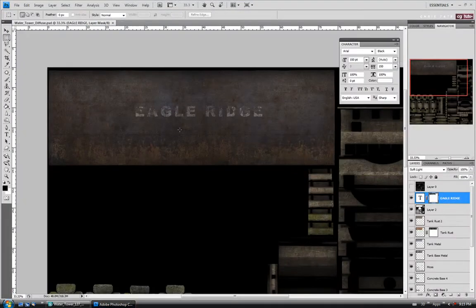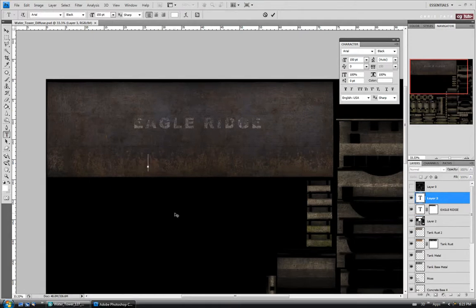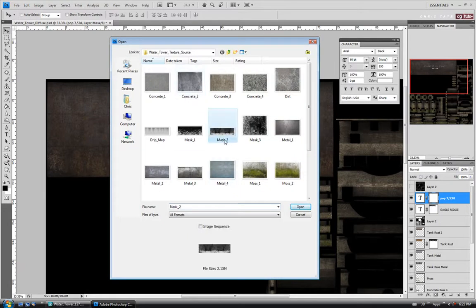Jump back to Photoshop and we'll add the population text. Grab the text tool, click somewhere down here, and type 'Pop.' — or you can put 'Population' if you want — and make up a random number: I'm going to do 7,538, but use any number you like. Select the text, click and drag to select it, and make the size maybe 50 or 60 — I'll try 60. Move it up and center it underneath our other text. We'll also add a layer mask to this layer.